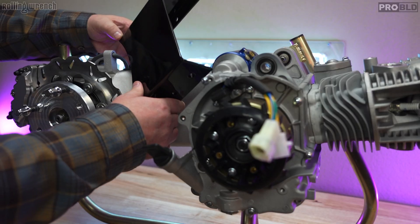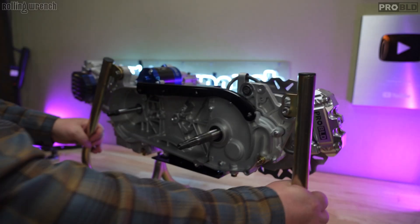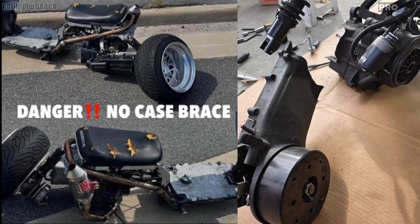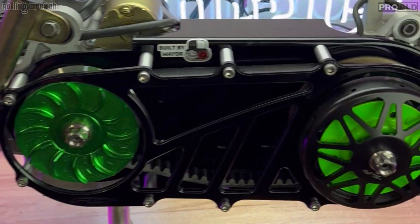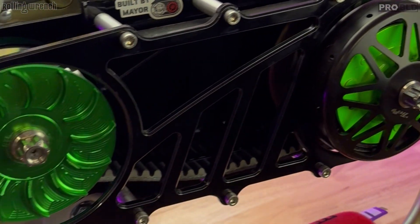We'll also be installing an engine case brace and ankle biter. It's not only going to look sweet, but it's going to protect your life. If you don't install an engine case brace, your engine could possibly break in half if you hit a big pothole. Your rear wheel goes one way, front wheel the other — it's not going to end well. We install those on every engine we do, and it looks super sweet on a Ruckus with the open belt drive.